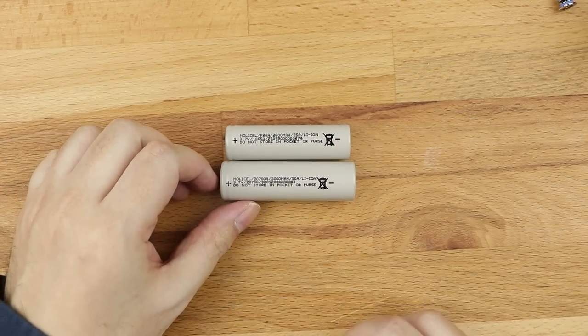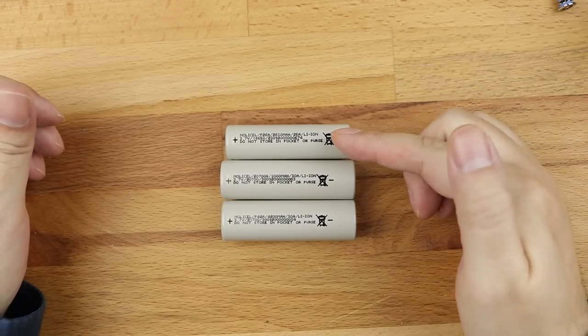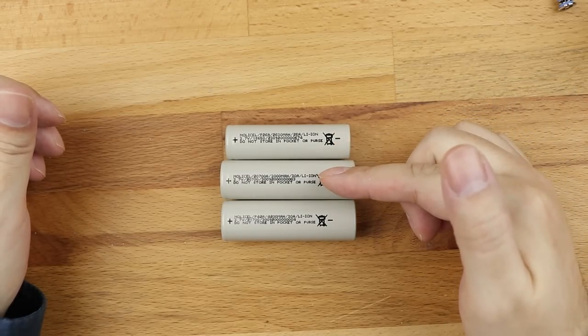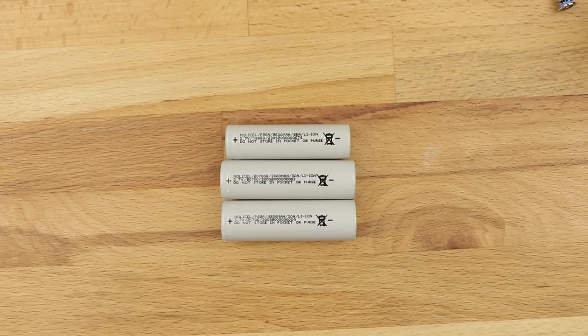The three battery sizes you're going to be commonly seeing are the 18650, 20700, and 21700. And it's these three battery sizes that generally fit into your Smok kits you'll see in your local VPZ shop. They also generally fit into Vaporesso, Aspire, Innokin, and a whole bunch of other mainstream style kits on the market.